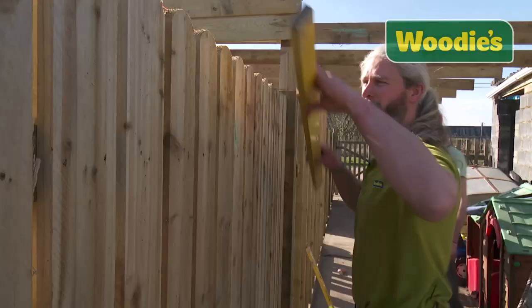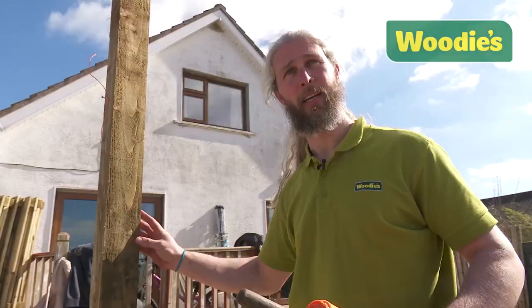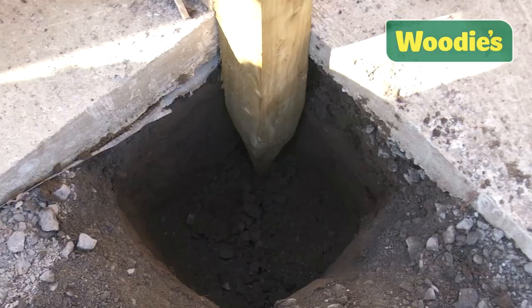Another key consideration is keeping your fence straight and level. I've set my post for the very end of my fence — this is where it's going to finish. It's perfectly plumb; it's level this way and it's level this way, so I know that it's true. I'm going to walk the string line down to the end. This is my line, now true and straight.